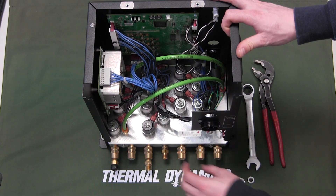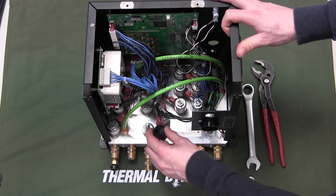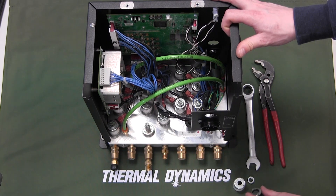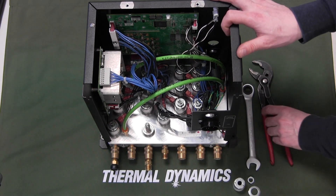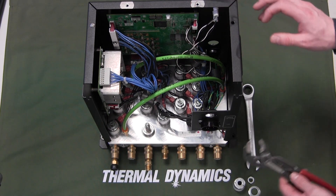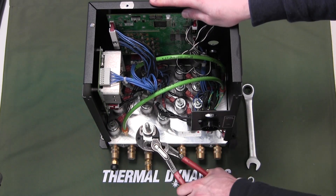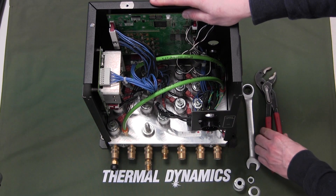You can then pull out the hood, the coil, and then remove the spacer. Then we remove the solenoid body — use a pair of pliers to loosen the valve body, and then just unscrew it with your fingers.